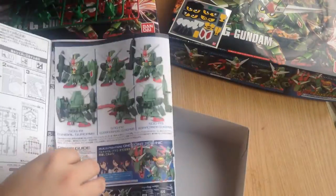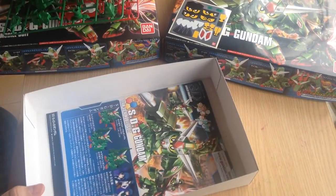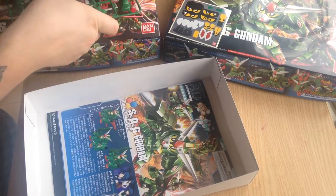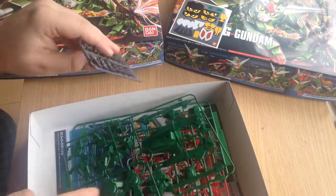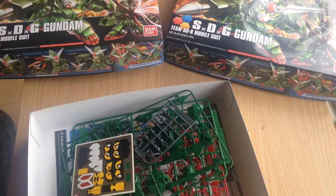So there we go — that is our SDG Gundam unboxing. We're going to be putting this together as soon as possible and will do a full review of the kit. Since we have three of them we'll also be showing you what it looks like in its dragon form.